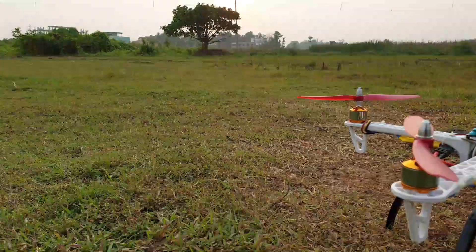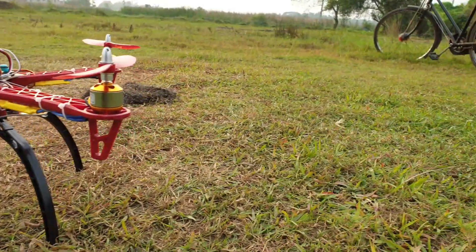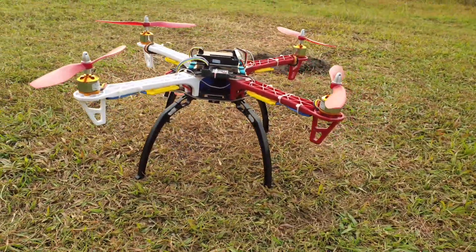Hey, what's up friends! Today I am making this 450 quadcopter using APM 2.8. Every part which I am using in this video is given in the description box below.